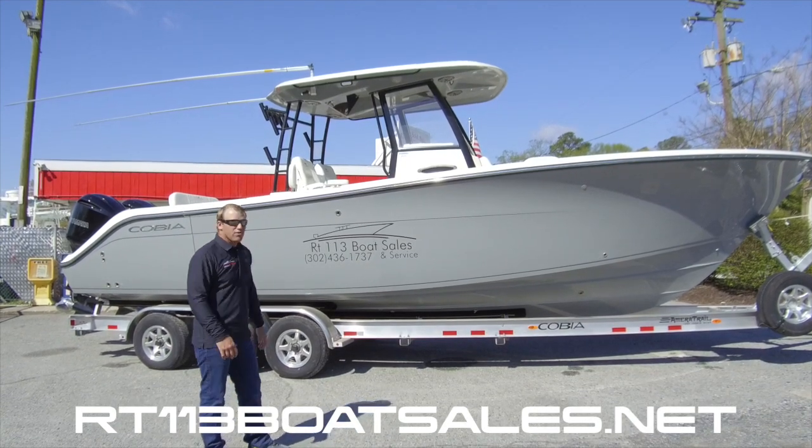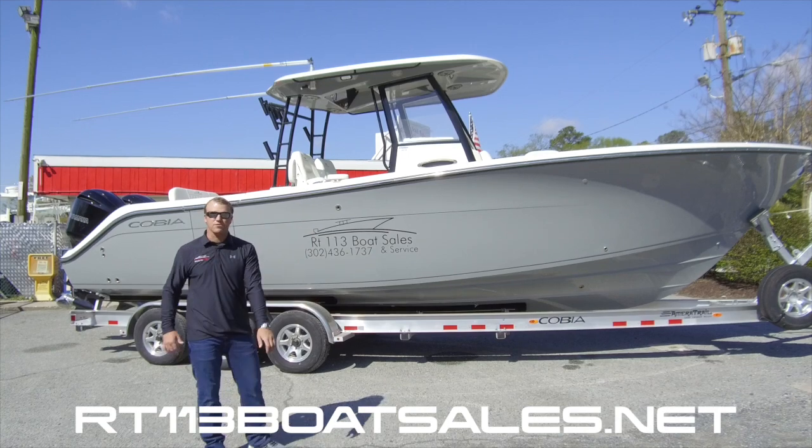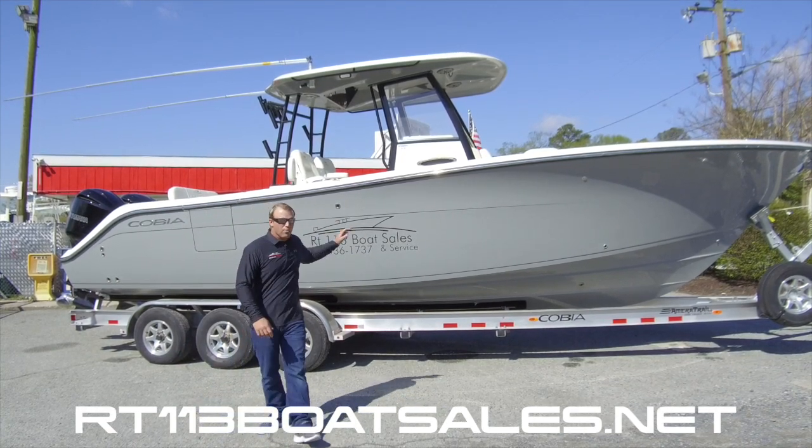The thing is loaded with pretty much every option — outriggers, JL audio speakers. Let's climb up and take a look at all the features and functionalities that make this our best-selling Cobia model.